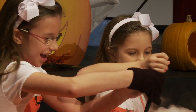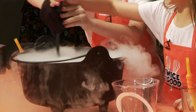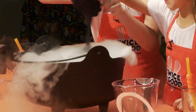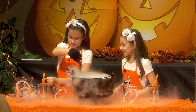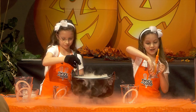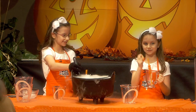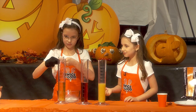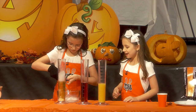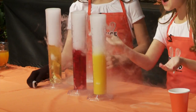Double, double, toil and trouble, frogs and toes begin to bubble. Look, it's already smoking. Let's pour some in our glass. You might notice there's a gummy worm in the bottom of our glass to make it spooky. We're going to actually carbonate them — just a couple of pieces in each one. Wow, they're already starting to smoke.